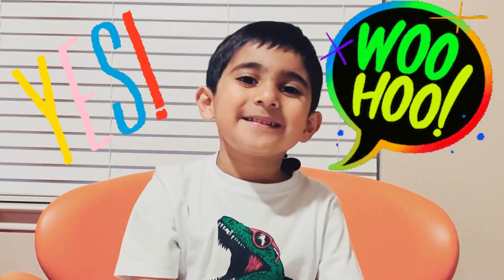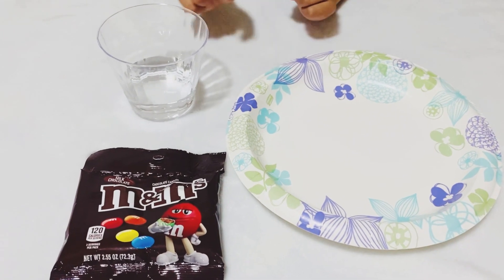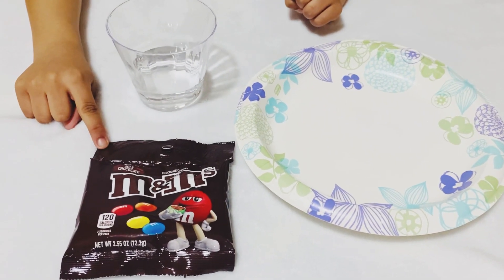Let's do it! For this experiment, we need a plate, a glass of water, and some M&Ms.